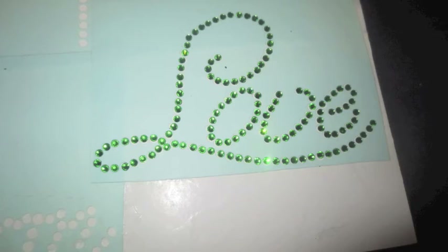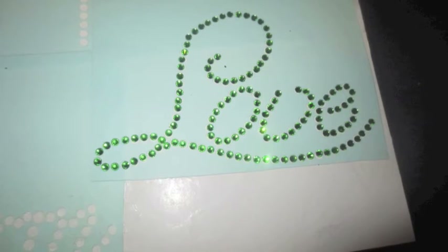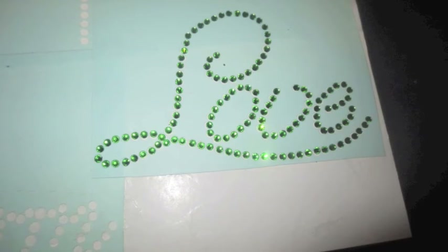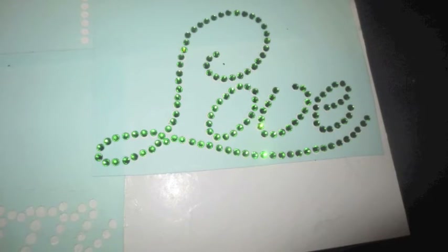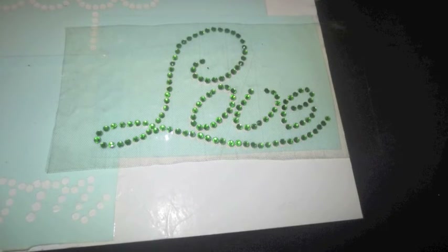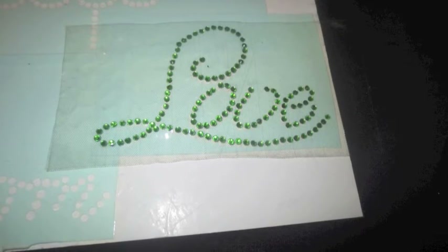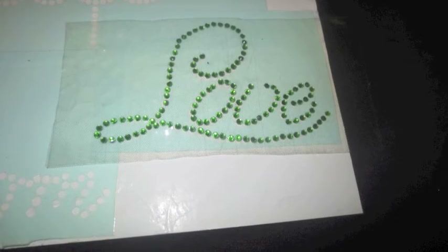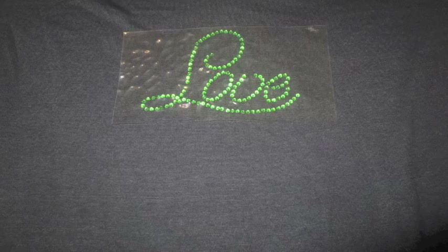I put aside the box, throw a rhinestone in — whatever doesn't catch I individually put in with the tweezers. This is the rhinestones inside the 'love,' and this is size 10 rhinestone — that's the size I like working with. I'll go ahead and take the transfer paper, which is a sticky paper, press it down and take it off of the stencil.